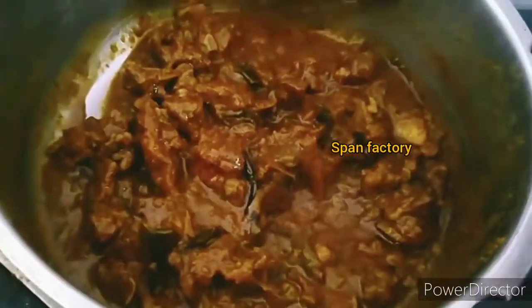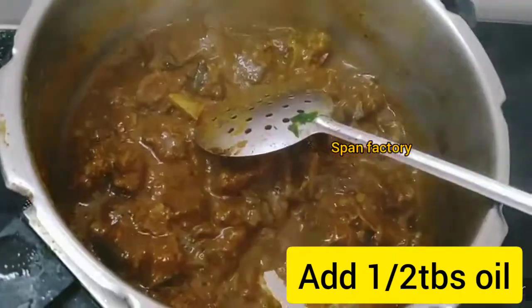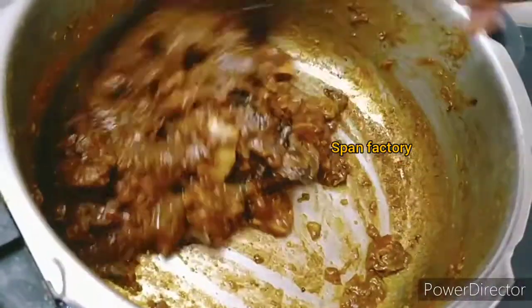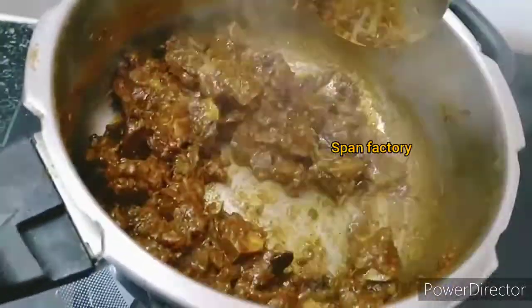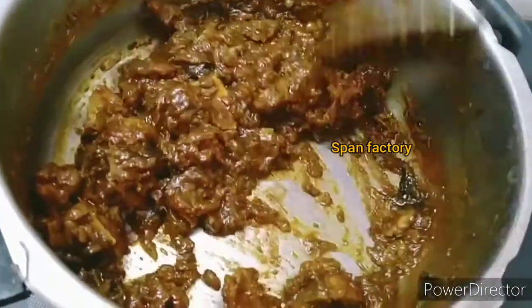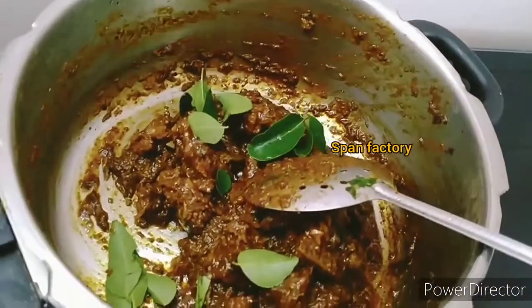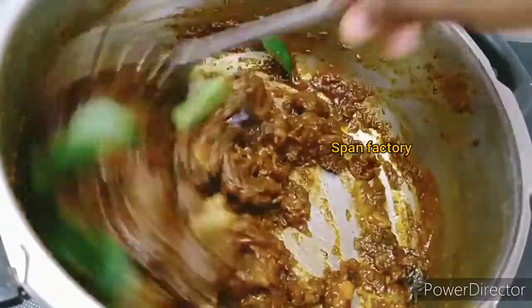The cook is open and the mat is coming. Now, if you want to add pepper, you can add pepper. Add pepper as needed.